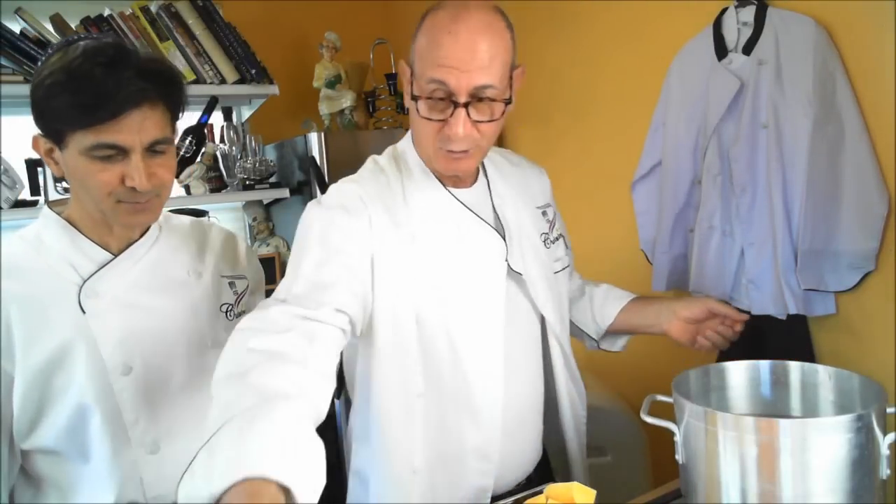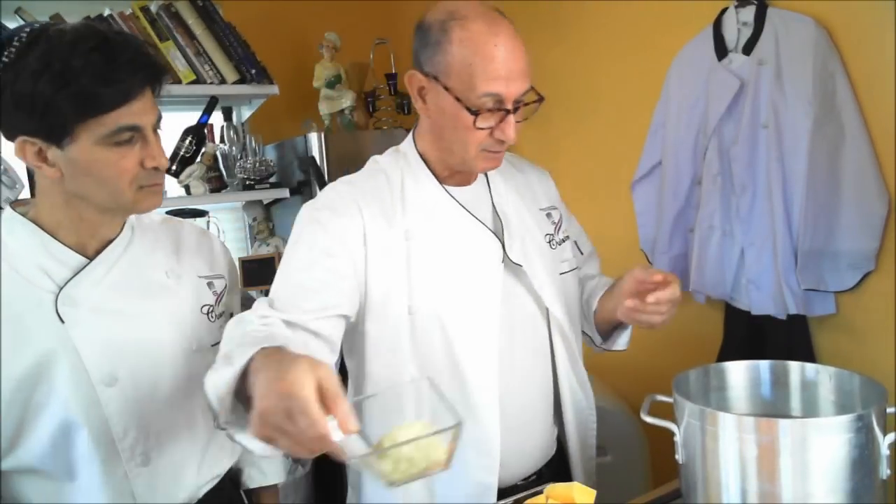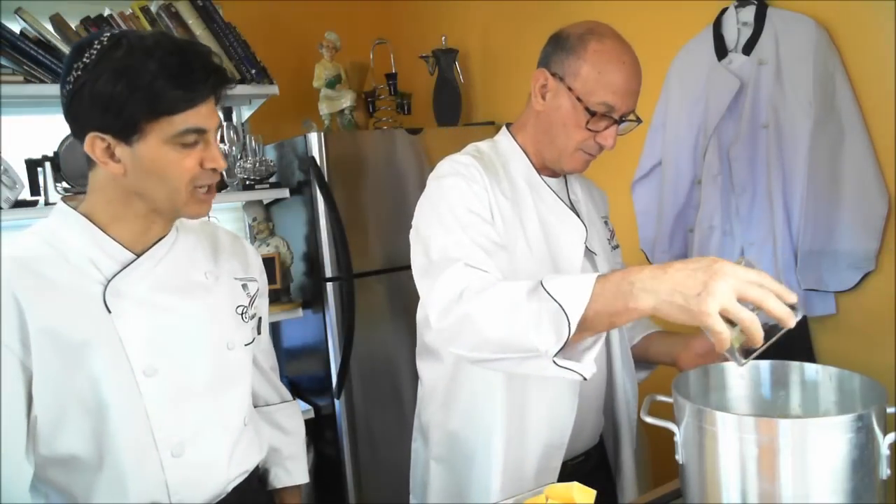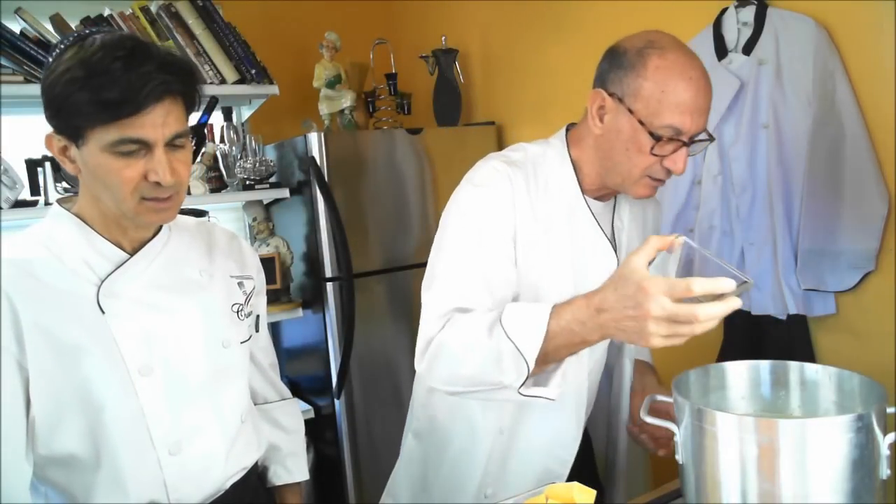What you do is get a pot like that — about 10 inches in diameter. You fill it up half with water and bring it to a boil. Then you get your chicken base and throw it in. We got our chicken base, and make sure that it dissolves well.